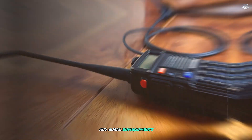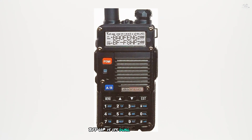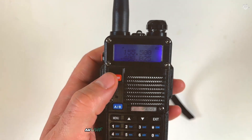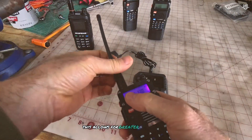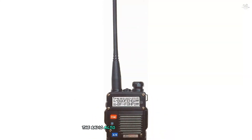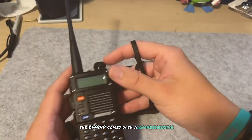One of the standout features of the Baofeng BF-F8HP is its dual-band capability, covering VHF 136–174 MHz and UHF 400–520 MHz frequencies. This allows for greater flexibility in communication, as you can switch between bands depending on your needs. The radio also includes a large 2000 mAh battery, which provides extended operating time, ensuring you stay connected for longer periods.